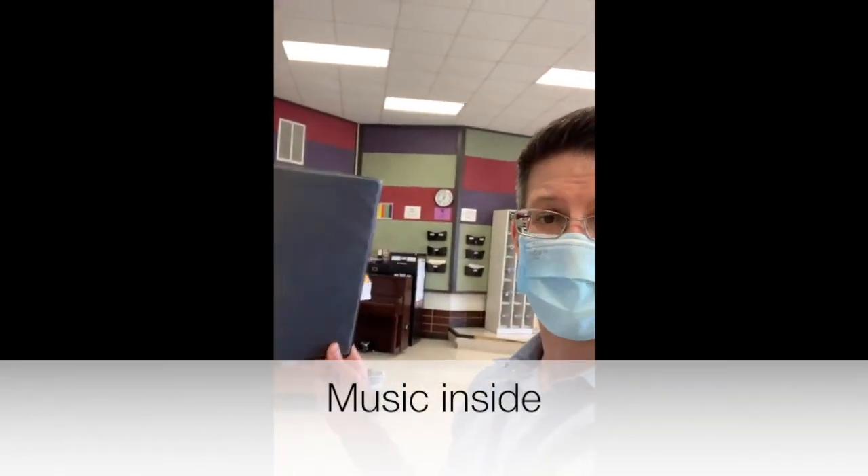First and foremost, you should have your black binder or a black folder, and you should have your instrument. If your instrument is left in the storage closet or in the locker because you just had school that day, that's fine. Just make sure you have your music, your binder or folder, and your instrument.